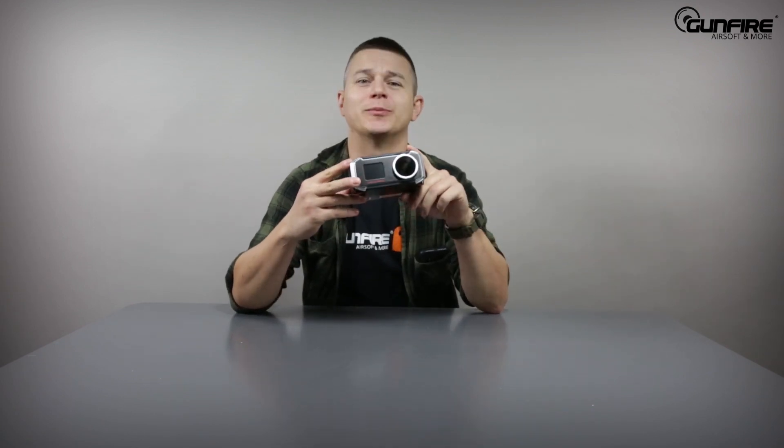Hello again in another episode of GunfireTV. In most of our videos we are presenting airsoft replicas, and the crucial part of every video is taking the replica on a chrono test. So today we are going to be talking about the Specna Arms chronograph.